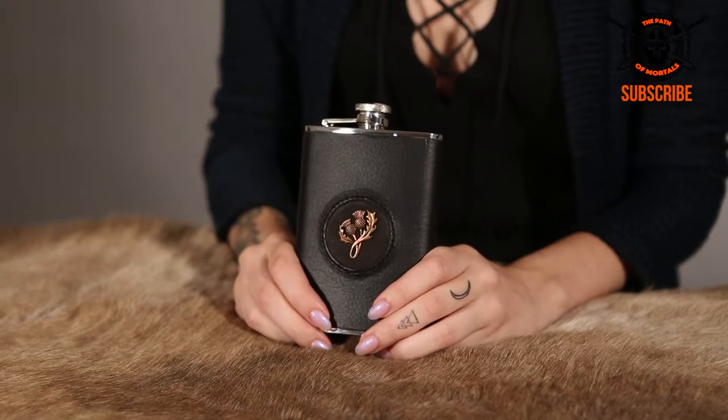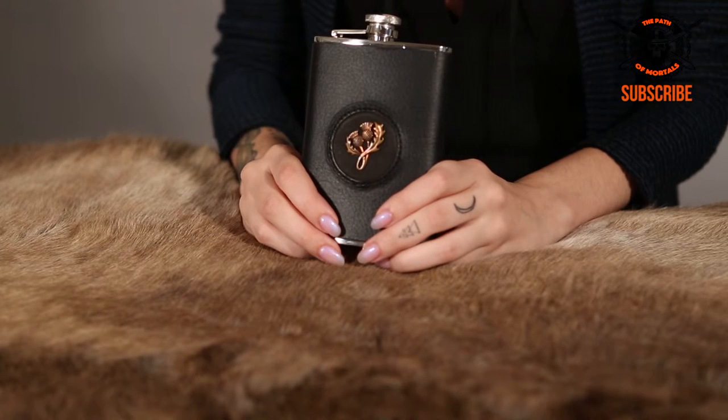It is a Scottish thistle hip flask and it's made by Wolfland. Of course England has a rose, Wales has a daffodil, and Scotland has a thistle. No one is quite sure why or how the thistle is the flower of Scotland. One legend that gives us maybe a little bit of a clue is about how the Norse army woke up the Scottish army by stepping on thistles and crying out in pain.